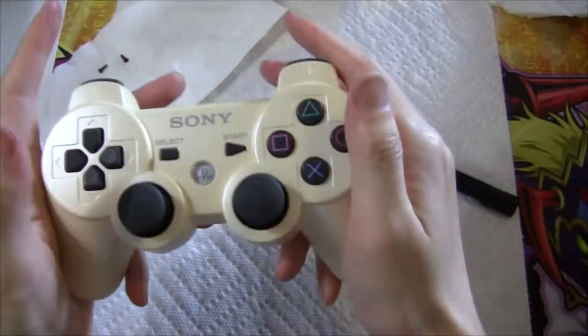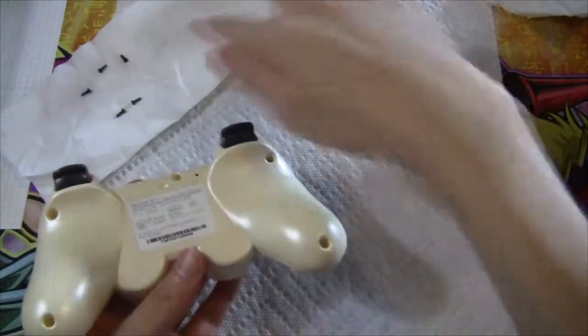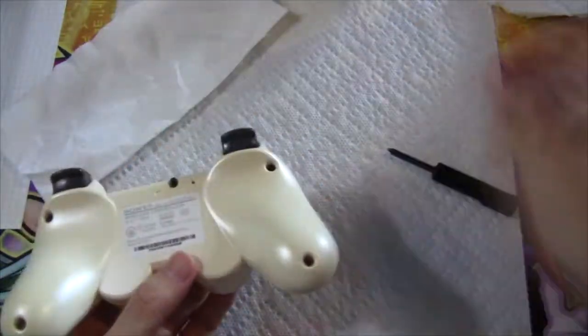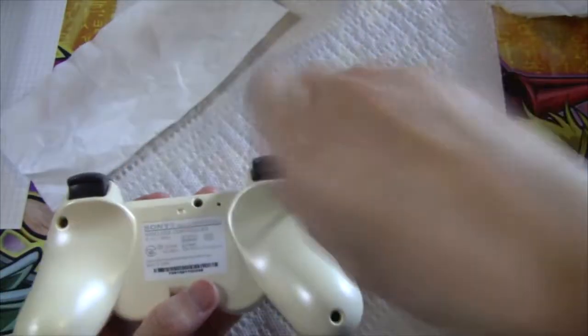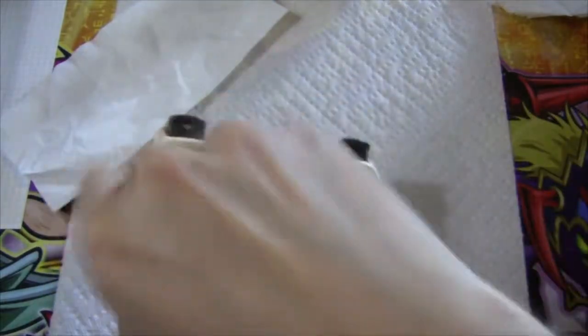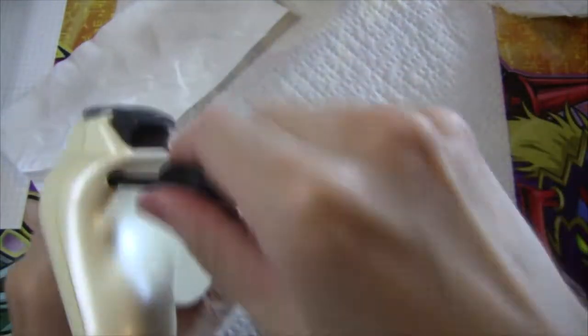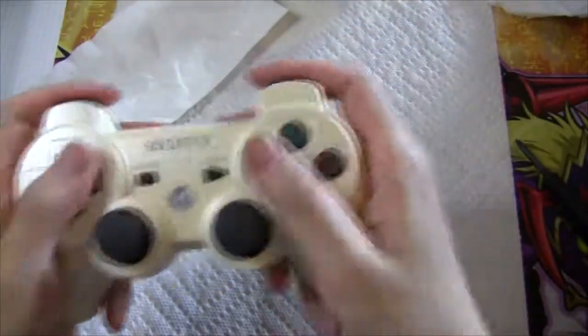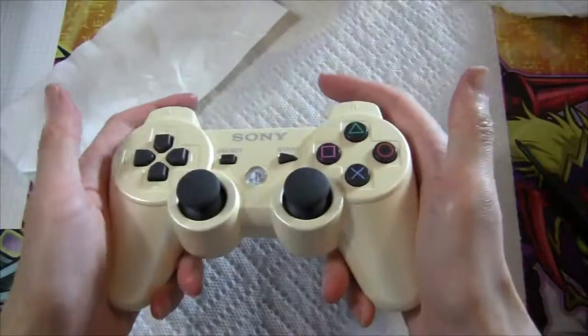So after you snap the shell back together, you have one, two, three, four, five screws to put back in. Ta-da, and that's it.